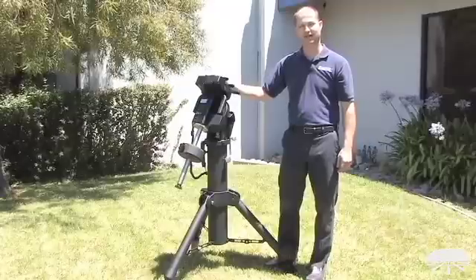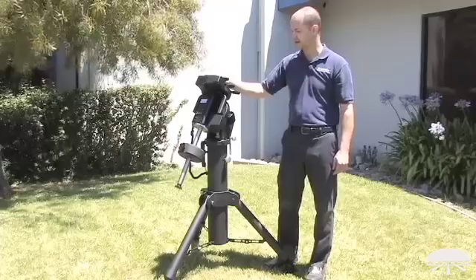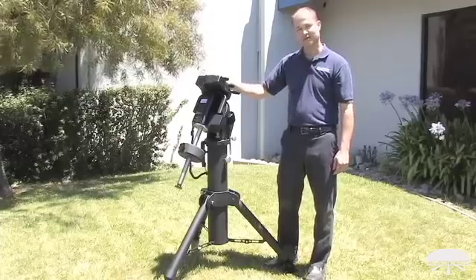This is the HDX 110. It combines 110 pounds of weight capacity with extremely low plus or minus three arc second periodic error. Thank you very much. Clear skies.